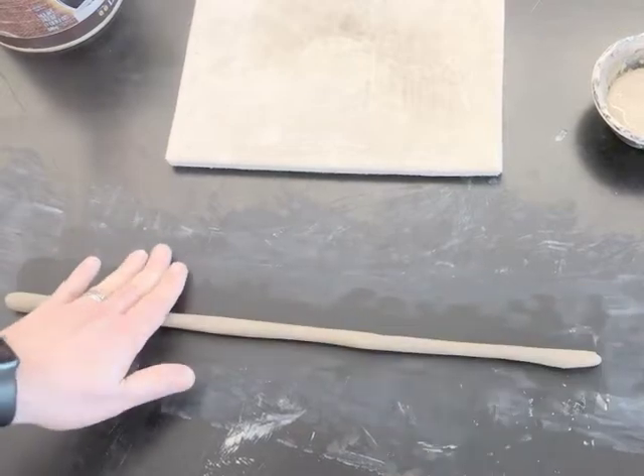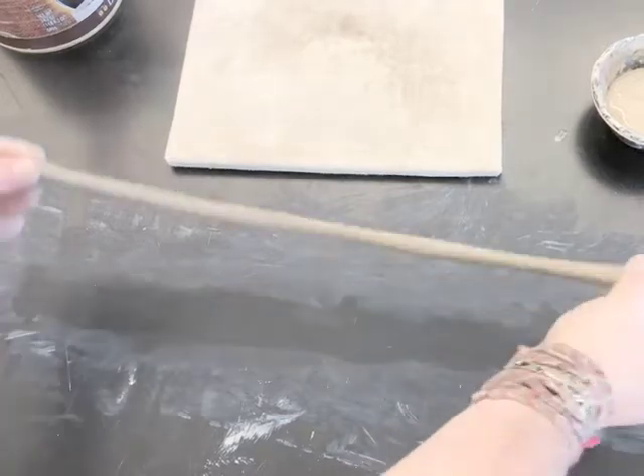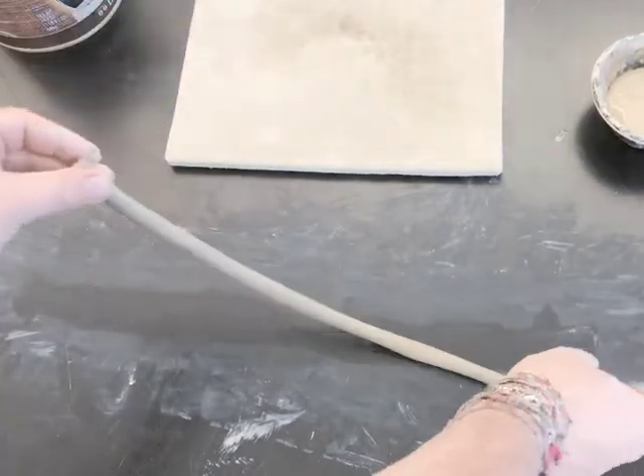Coils can be of all different sizes. You probably don't want one thicker than an inch, but this one is about the width of my little finger, which is something I can work with.